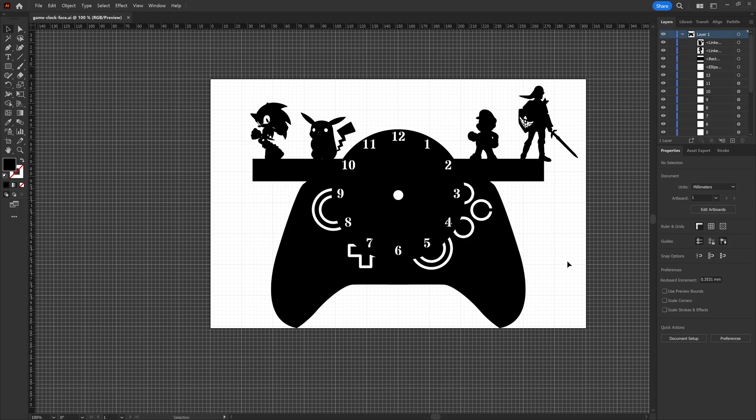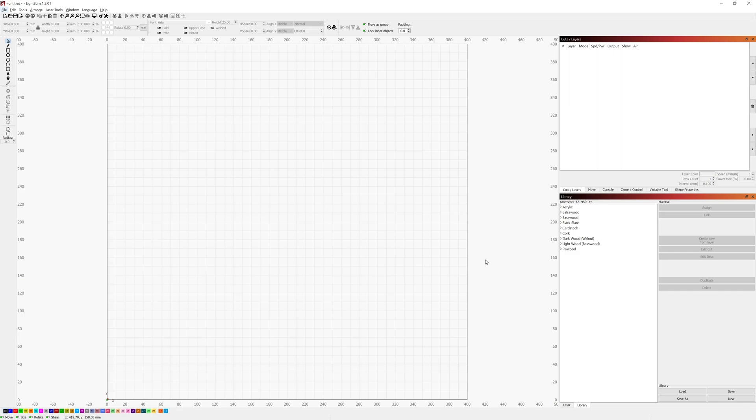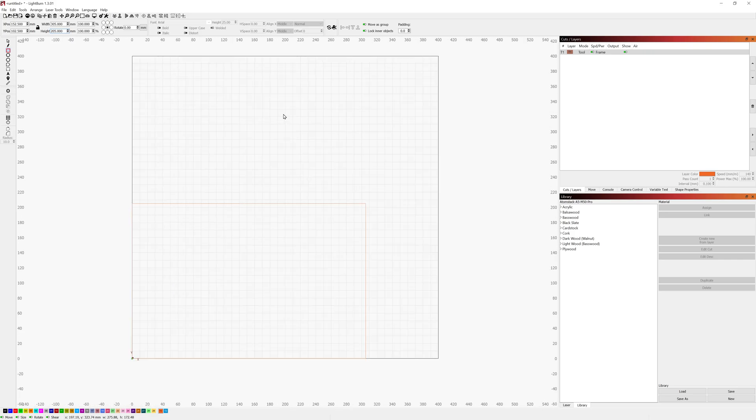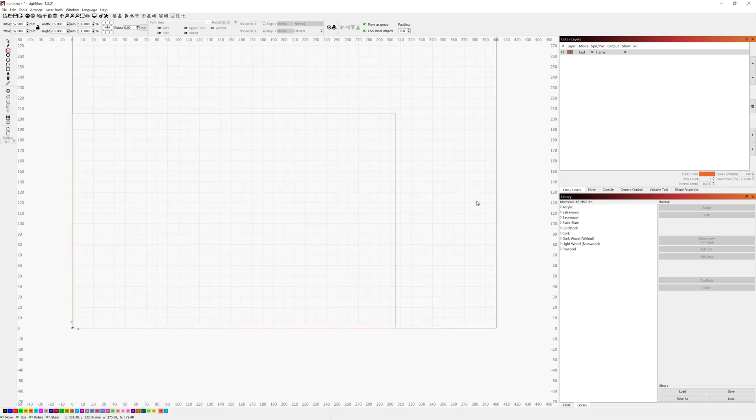Now we're going to hop over to LightBurn and I'll show you the process of setting up the project there. We're going to start with a blank project, then I'm going to use the same method I do in almost all of my other videos — start with a rectangle, set it to the dimensions of the board I'm going to be working on, move it to a tool layer, and then align it at the lower left corner. The reason I do this is it allows me to have a good framework for positioning everything. By using the tool layer as the framing layer I can position the actual cuts exactly where I need them within that board.